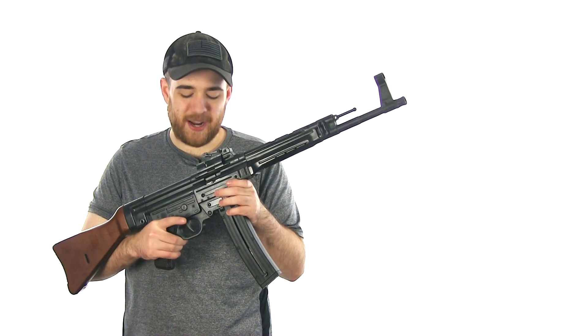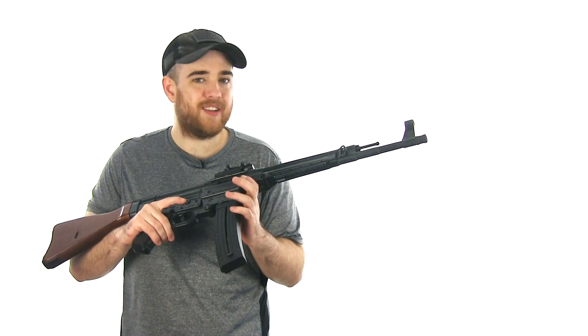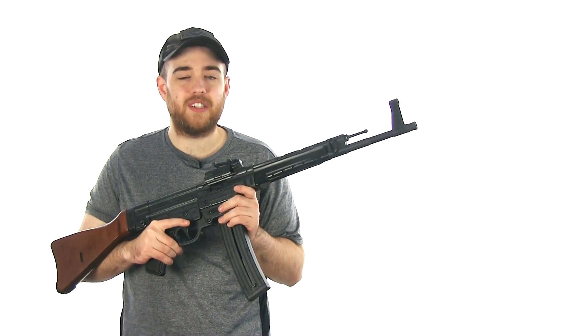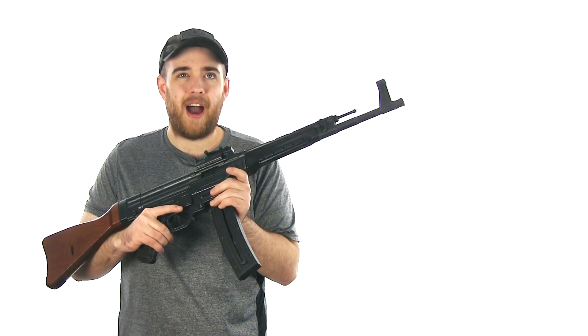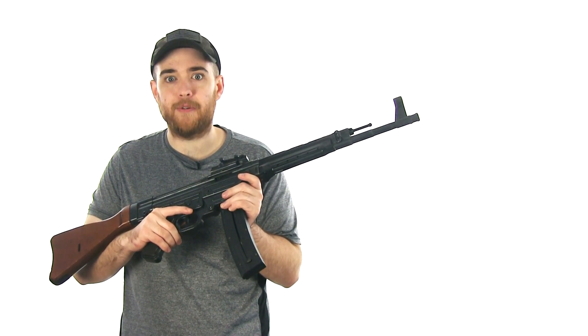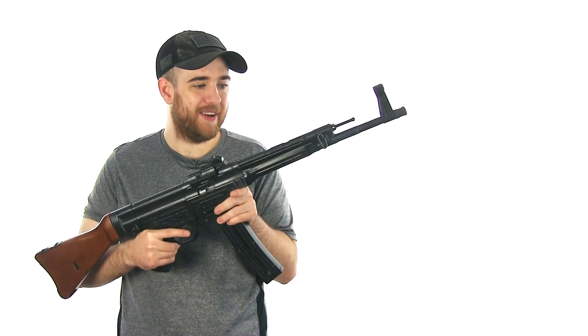I was out at the range recently and I forgot how fun this rifle is and all the little quirks that came with the thousands of rounds I put through this thing. Every time I took this thing to the range I brought usually a minimum of a couple value packs, which would be about 1,100 rounds usually. So every time this thing went out I shot thousands through it.